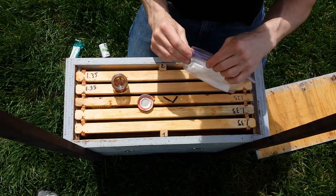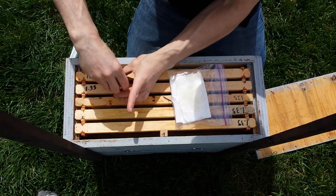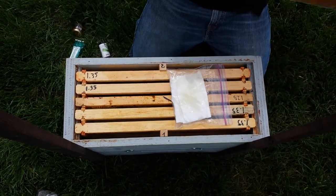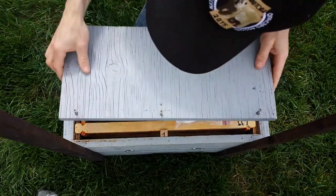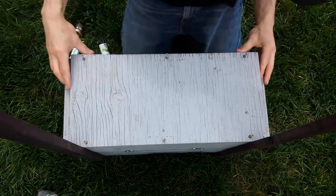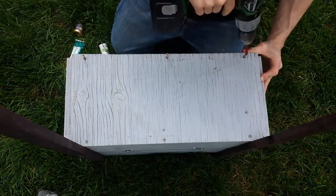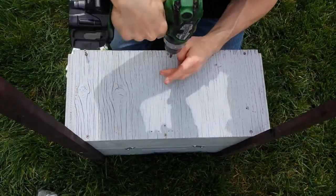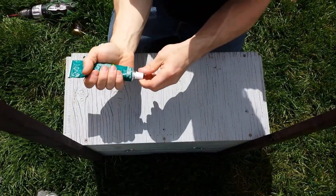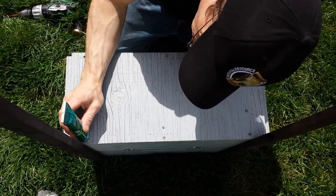Let me close it up to about an inch opening. There we go — I just need to screw it shut. Then just some clear silicone to waterproof the screws, a little dab of it.